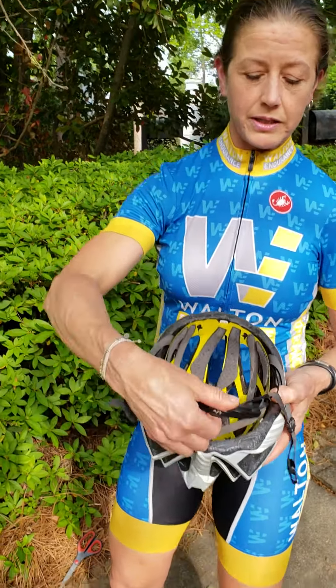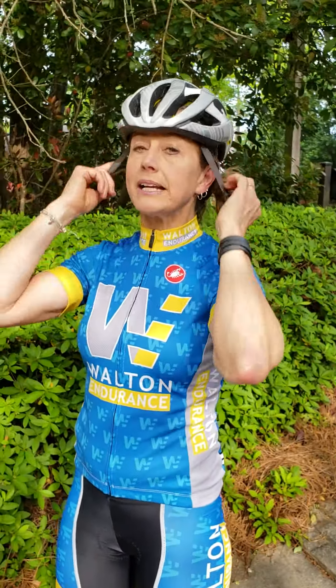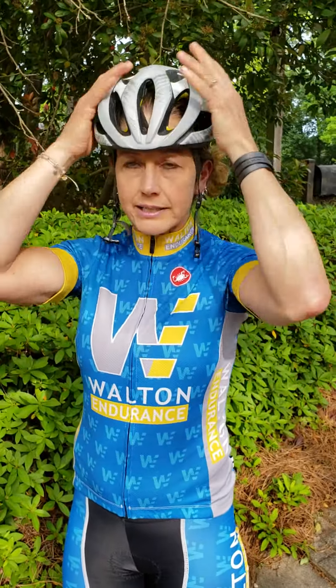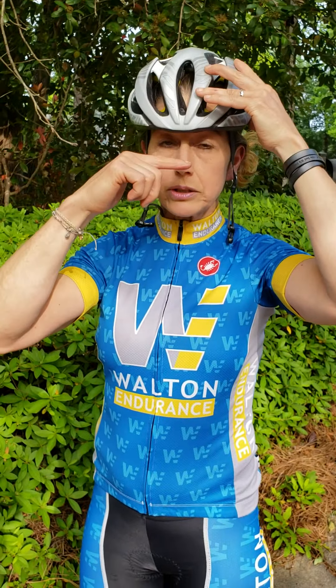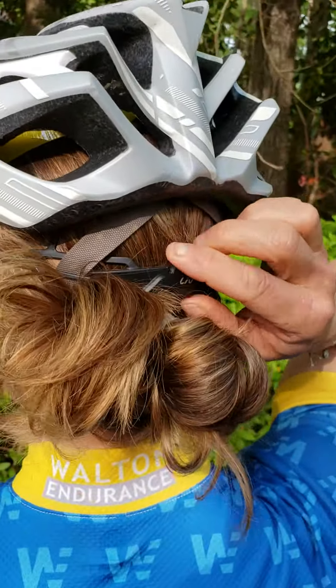First, you want to undo the dial at the back of the helmet so it's all the way open. Then place the helmet on your head — best in front of a mirror because you want it to be nice and level. You want it so that when you look up you see the front of the helmet, and then tighten it so it's fairly snug.